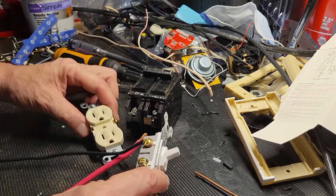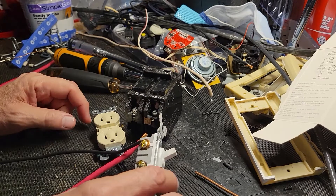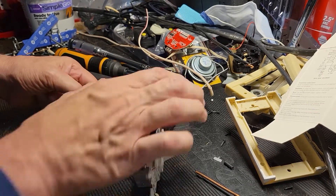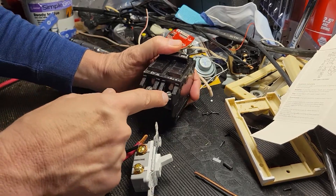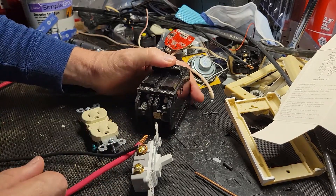For receptacles and switches, it's 14 to 18 inch pounds. For this 20 amp circuit, it is 27 inch pounds for each of those fasteners.